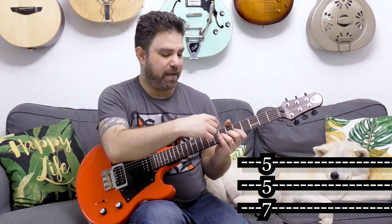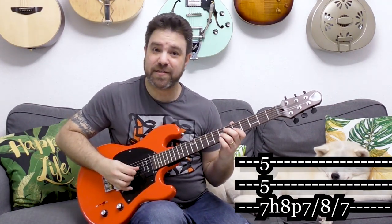Here's the first legato trick: you play 7 hammer-on to 8, pull-off to 7 on the third string, and then immediately slide to 8 and slide back down to 7. So you have five notes: 7 hammer-on to 8, pull-off to 7, slide to 8, slide to 7.